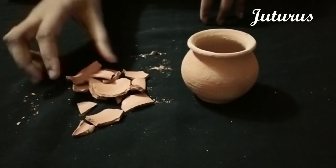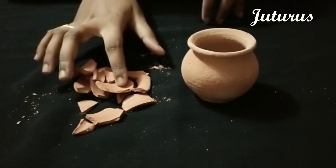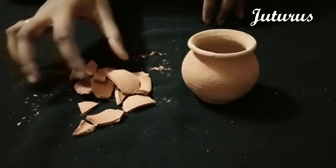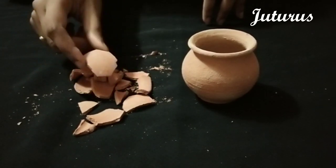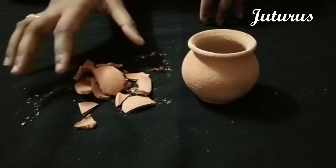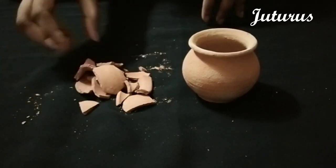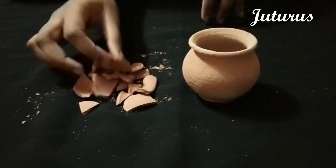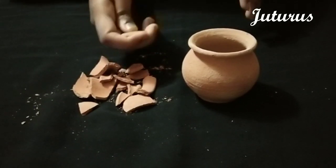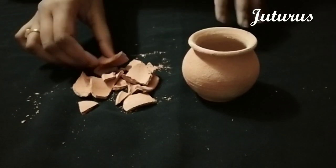If you want me to show the soaking video, you can comment below. I'll soak it overnight and for two hours and show the difference in color and texture of the clay pot. You can always soak and use them because it helps in increasing the flavor — even if you are using it to make curd, it's better to wash, soak, and then use it.